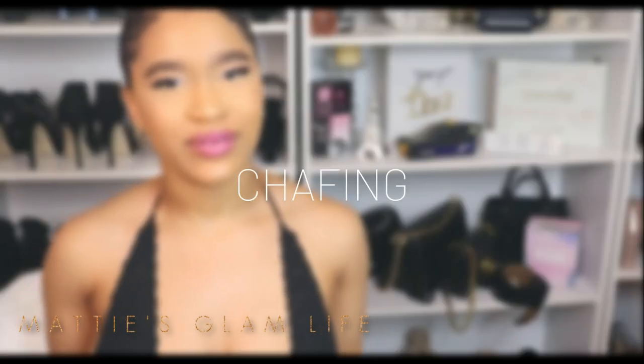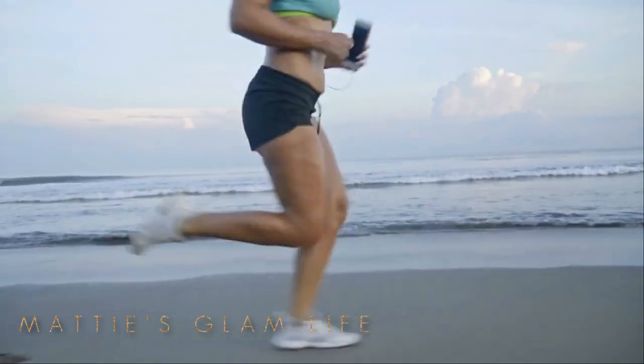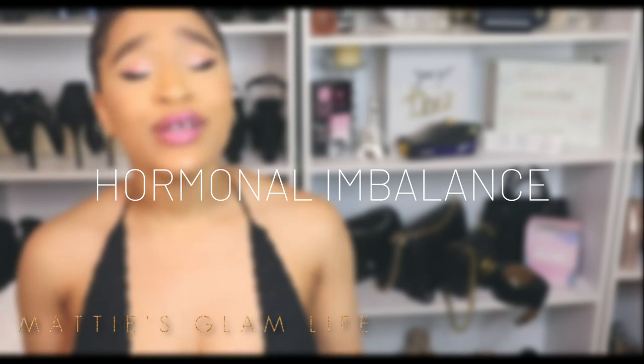I'm pretty sure we're all familiar with chafing. This can occur during exercise and also during walking, and it can cause the skin to become itchy, thin, or discolored. Another reason that discoloration can happen is because of hormonal imbalance. Of course, certain medications can do it, as well as sun exposure, dry skin, and friction from tight clothing.